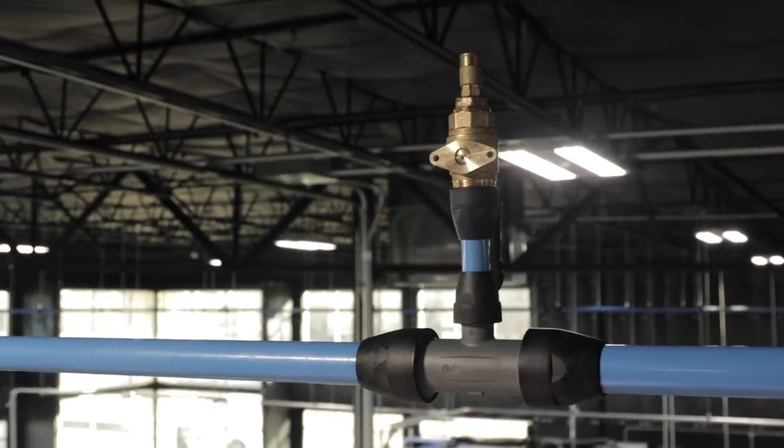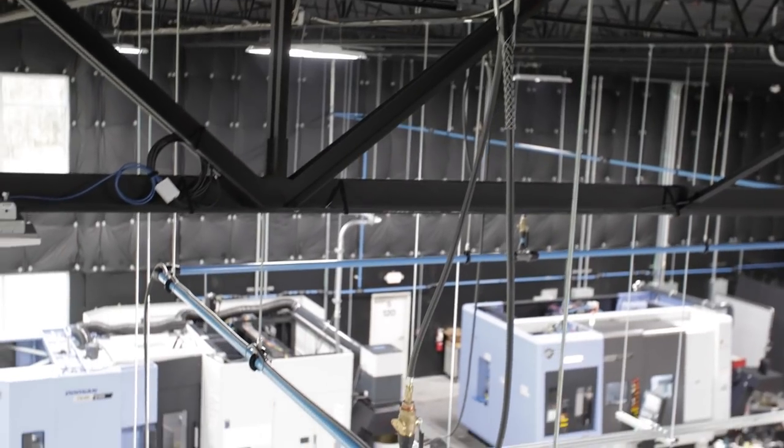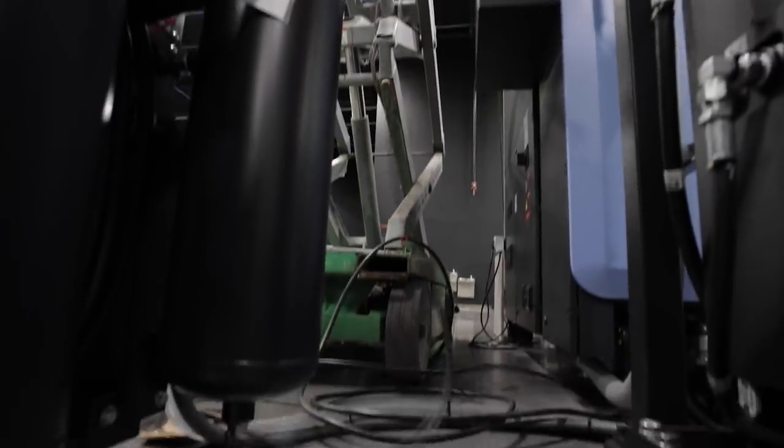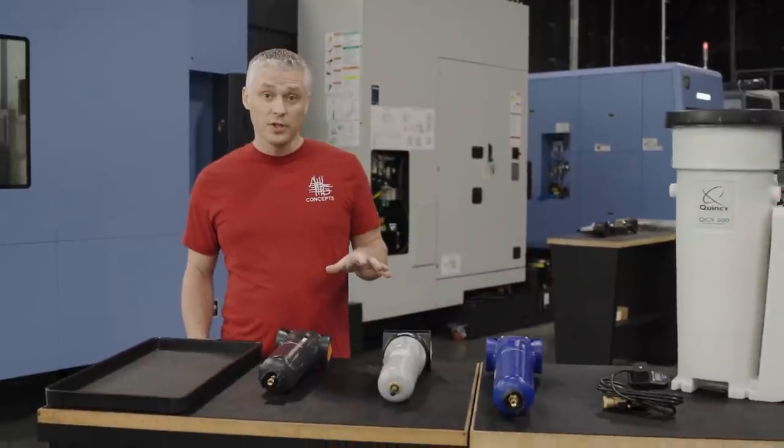Everywhere it tees off, we're going to install isolation valves so you can shut down a portion of the loop instead of your whole production area. If you ever need to do maintenance at a machine or need to do a quick tap, you can isolate that area and keep the rest of your shop running. Off the drops, we're coming down with hose. We use a device that holds the hose and allows a service loop — you come off the tap straight up, do a service loop, and it's kink-free. That way if somebody pulls on the hose or trips, it doesn't damage your system.